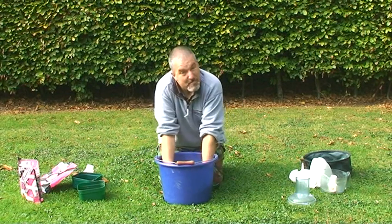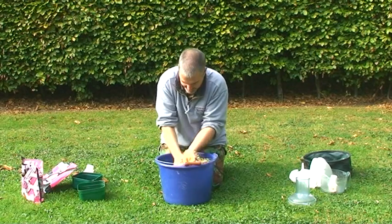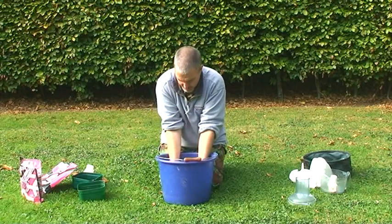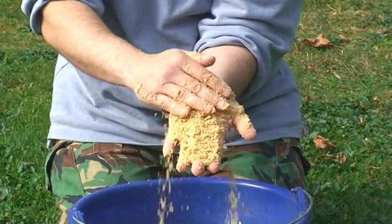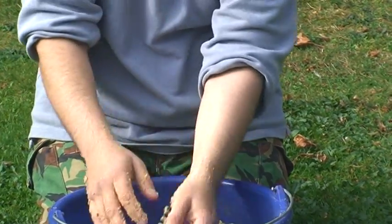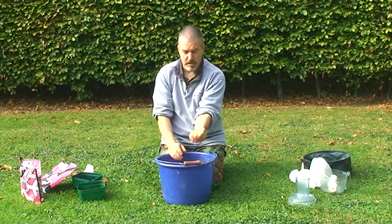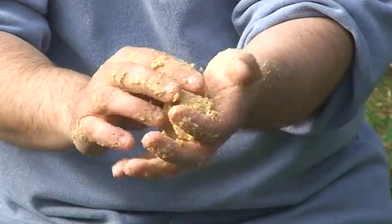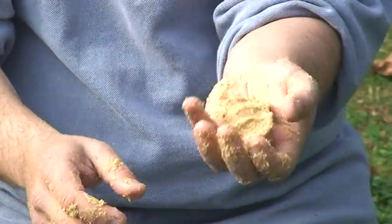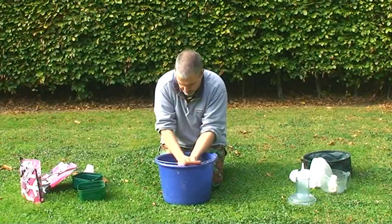There we go — that's the messy part. We've still got a lovely fine consistency — a beautiful fine crumb that's going to break down perfectly on the bottom once it leaves the feeder. Take a squeeze in one hand and look — it's nicely bound. That's going to grip to a method feeder perfectly. You could fish that in 10, even 15 feet of water, safe in the knowledge it's going to stick to the feeder.